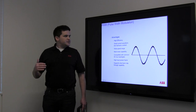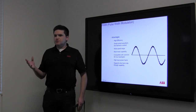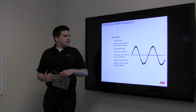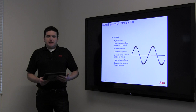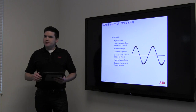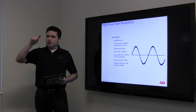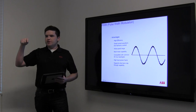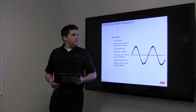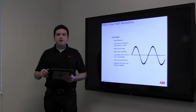A variable frequency drive allows you to take 60 Hz incoming power and change it to whatever frequency you want while maintaining the same horsepower the motor needs. It does this with a technology called pulse width modulation. Instead of having a straight sine wave type electricity, it fakes that using small bursts of DC power. It takes the power coming out of the wall, charges up a bank of capacitors, and then discharges them 30,000 times a second, basically faking a sine wave pattern.